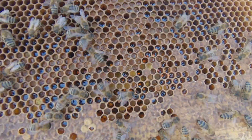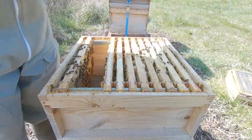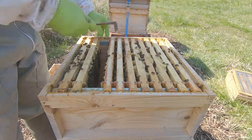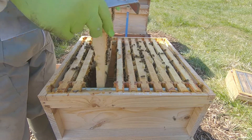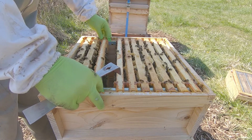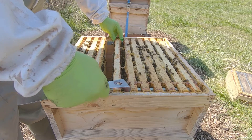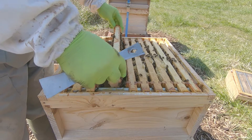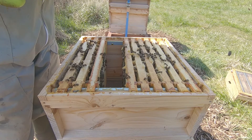Looking okay in there — there's a lot of workers, so hopefully we find a lot of capped worker brood rather than a load of capped drones. It's very clogged up with brace comb, so let's deal with that first.